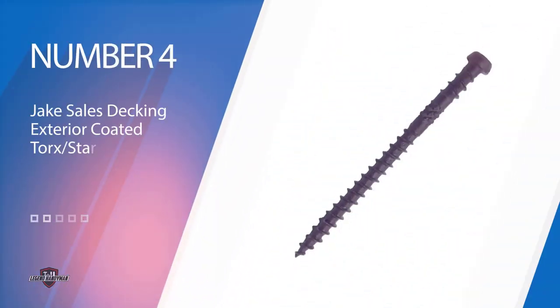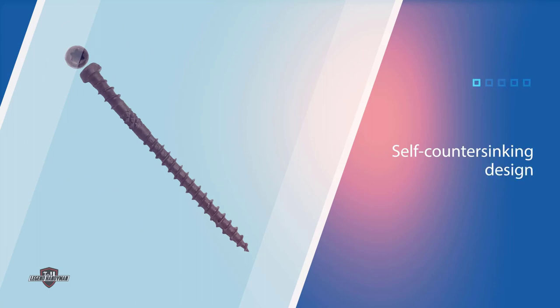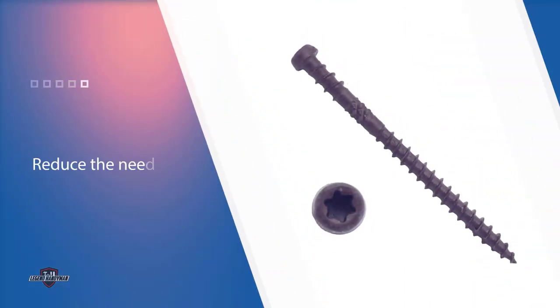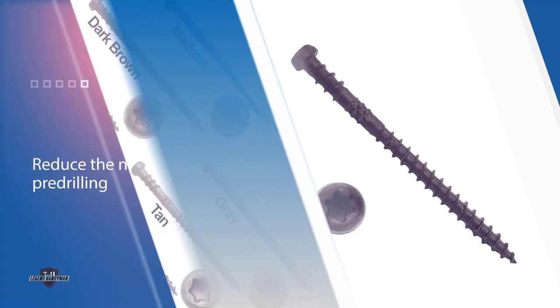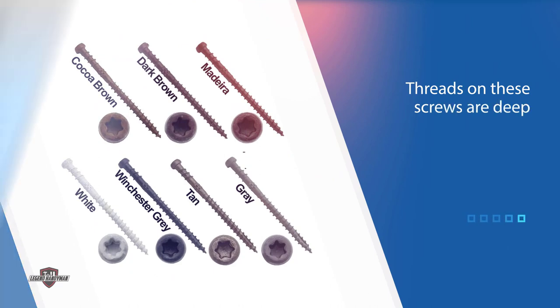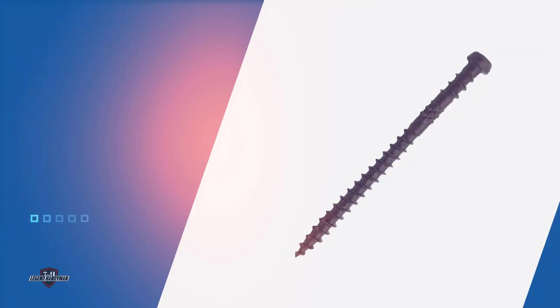Number 4. Jake Sales Decking Exterior Coated Torx/Star Drive Wood Screws. If you are working with composite decking, opt for these specialized screws. The self-countersinking design and extra sharp point reduce the need for pre-drilling, even in hardwoods. The star drive withstands up to twice the torque that Phillips or square drive screws handle. The threads on these screws are deep, wide, and sharp, and are compatible with treated lumber deck framing. These 2-3/4-inch deck screws have a corrosion-resistant finish available in various colors to match your decking material or stain.